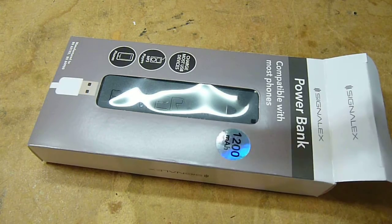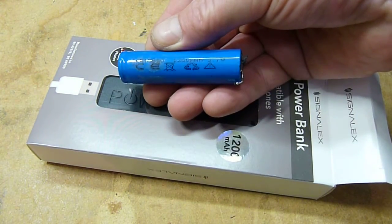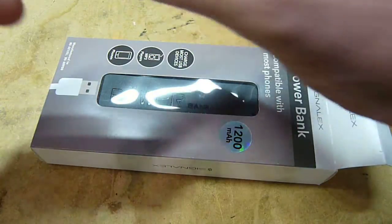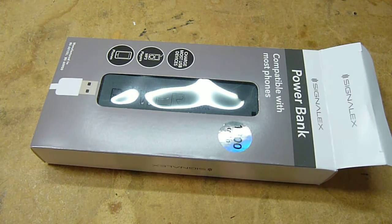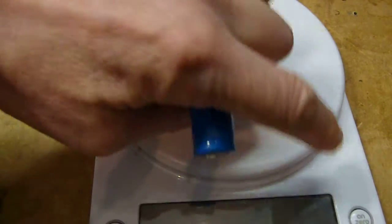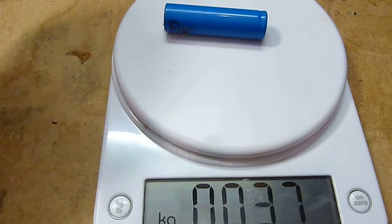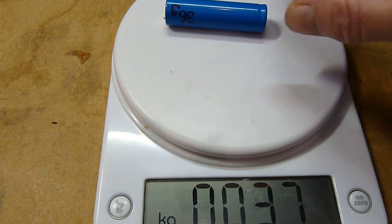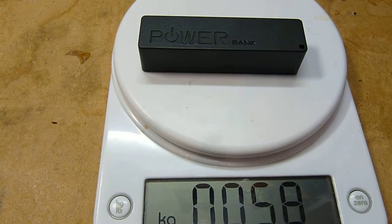You rip them open and you end up with these — an anonymous-looking cell claiming 1200 milliampere hours. Measured on the scales, we're looking at 37 grams for the battery and 58 grams for the product itself.